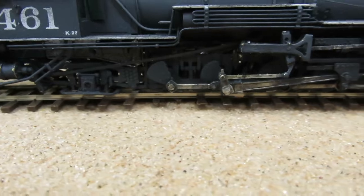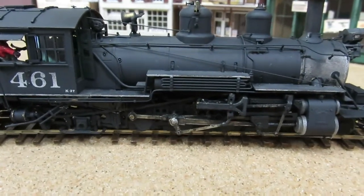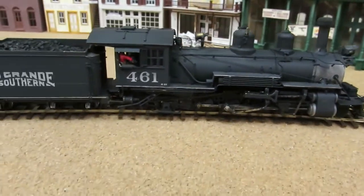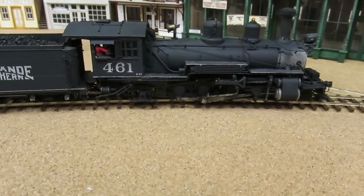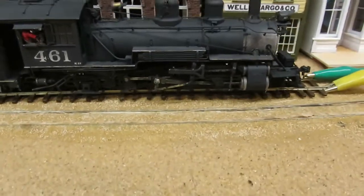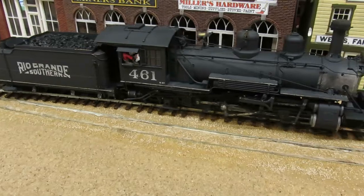You can see that it moves really nice and slowly. I think this is an older PBL. Now as I increase the speed...